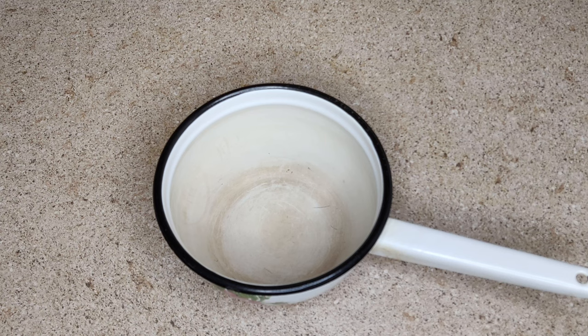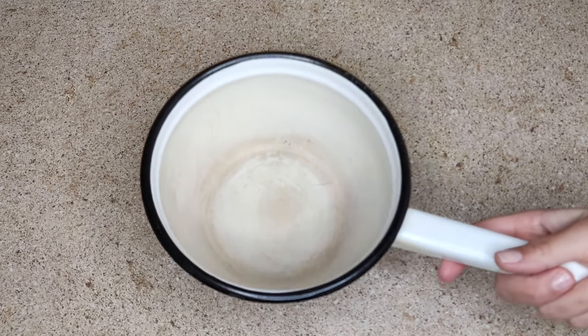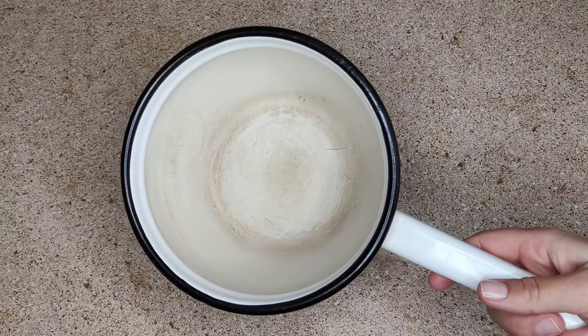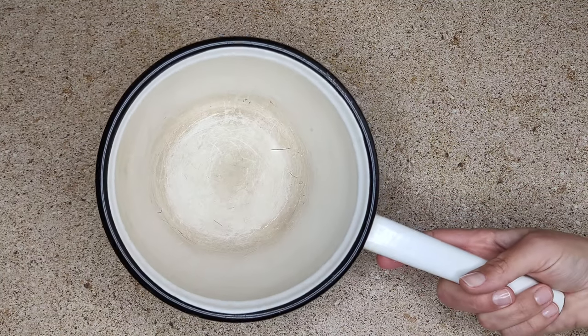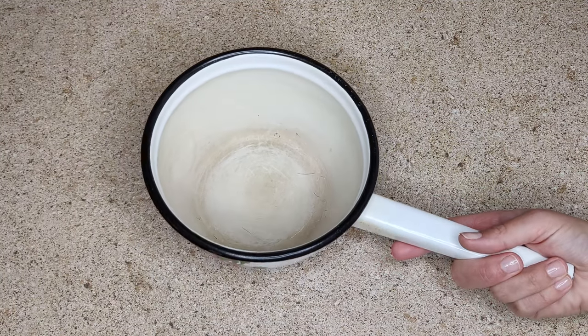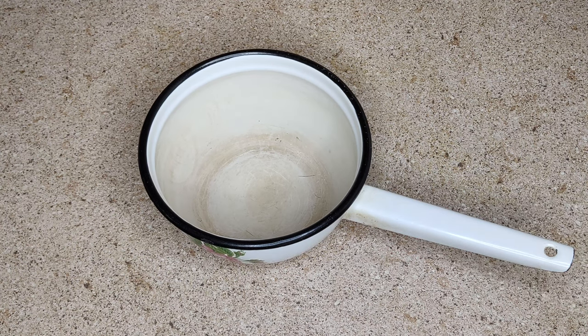Hello friends! You are on the Home Tips channel and in this video I will show you how to clean an enameled pot or pan from darkening inside. I cook porridge in this pot in the morning and, as you can see, it is no longer snow white. Now I will show you a very simple and cheap way to clean it.